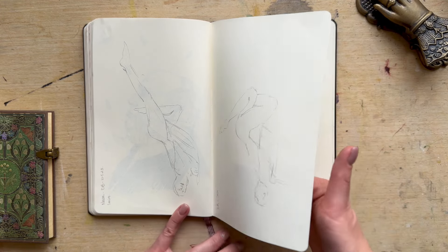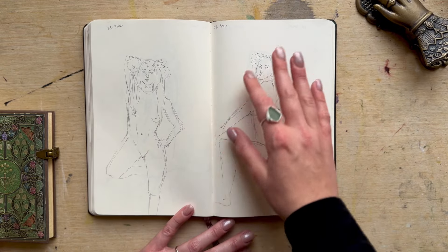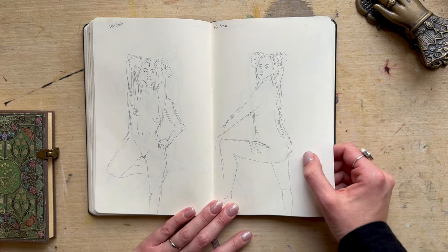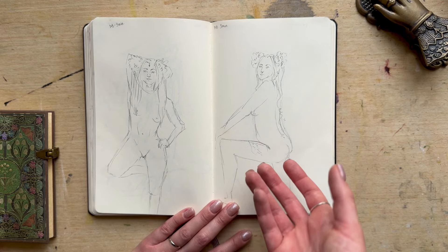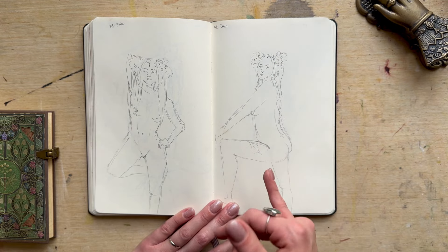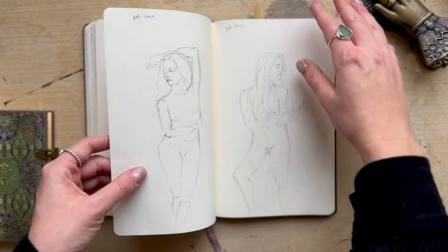And then we're back to life drawing. I find that three-minute poses is where I'm most comfortable and where I enjoy what I create the most, because you're not really thinking — you're just observing and following the shapes. Then you get to a ten-minute pose and I just get too tight and bogged down in the details.